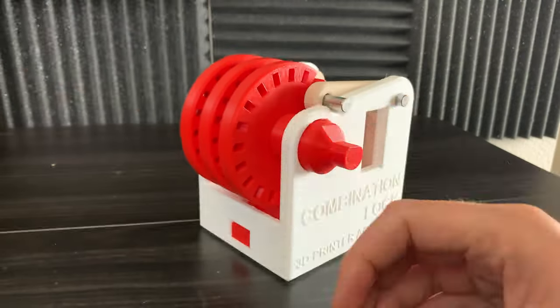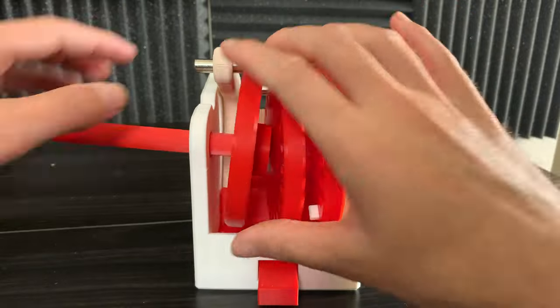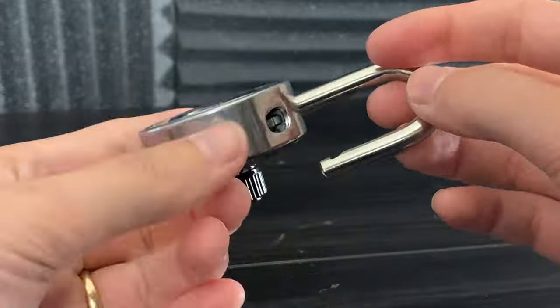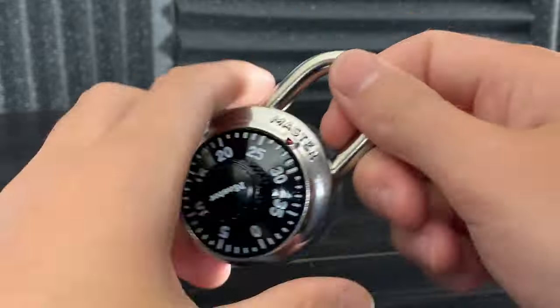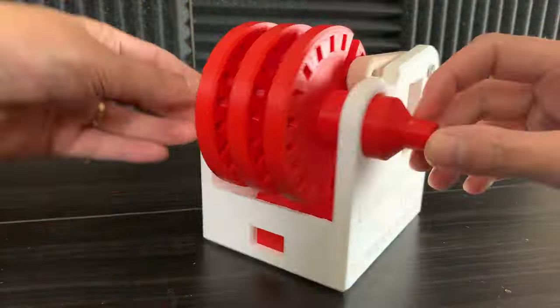I designed this combination box in a way that allows you to change the code by moving the white pegs. So while a combination lock may seem complicated and impossible to understand, it's actually surprisingly simple and ingenious. It's just a few simple parts arranged in a very clever way.